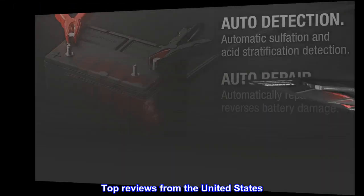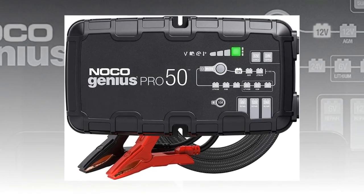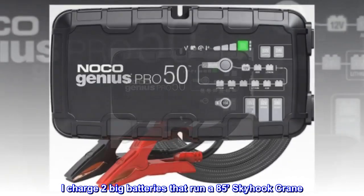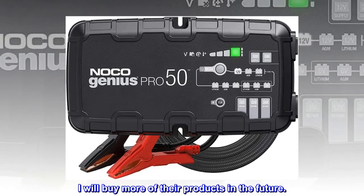Top review from the United States: 'Great product. It's expensive but well worth it. I charge two big batteries that run an 85-foot skyhook crane. I will buy more of their products in the future.'